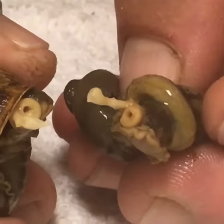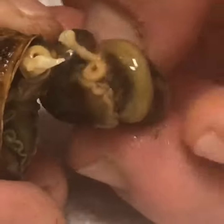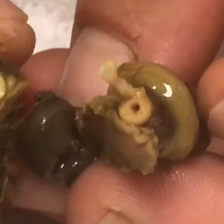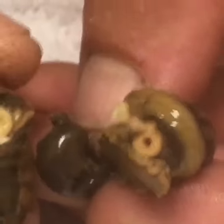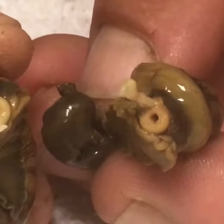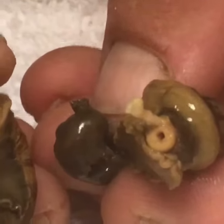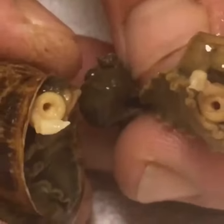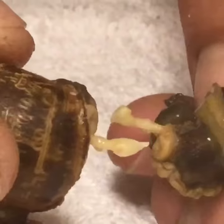We're still on the escargot anatomy and I want to show something very unique. Escargot have both the male and female organs for reproduction. Up here on that side we have the male organ and the female organ right next to it, and this one up here has the same. At this moment those two were actually hooking up together.